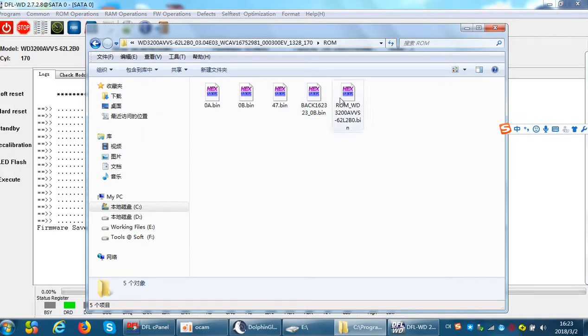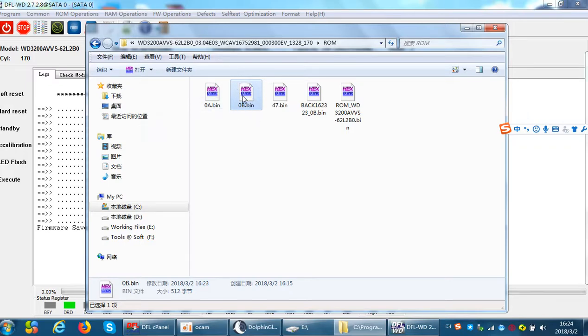At this time we need to go to the DFL firmware directory. Within the ROM folder we can see the backup of module 0b, because this drive has the boot information stored in module 0b. Note that 0b is one ROM module. To find the original module 0b, users need to look within the ROM folder. This new module 0b contains the new booting head information.